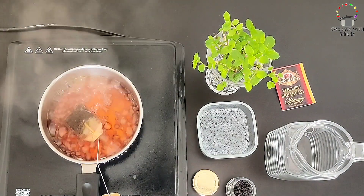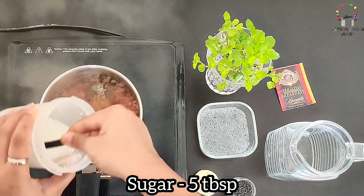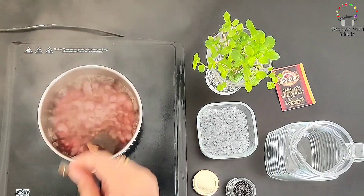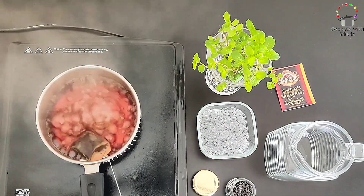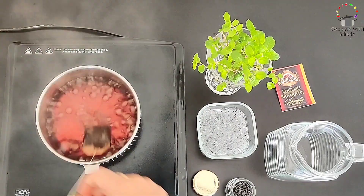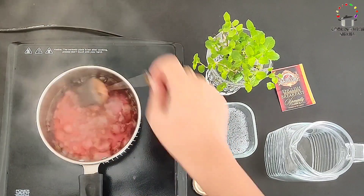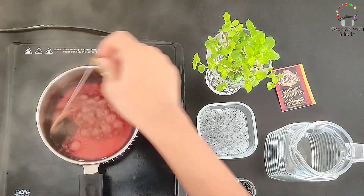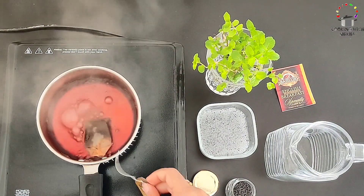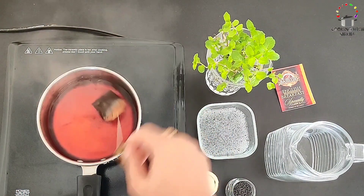In this, I am going to add sugar. The sugar is melted down. Now I am going to turn off the flame. This is our concentrated iced tea solution.